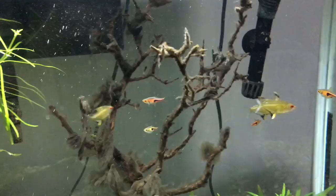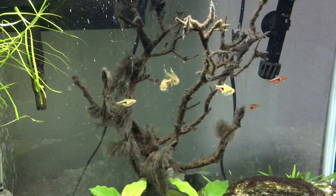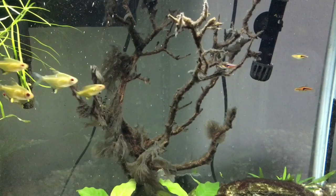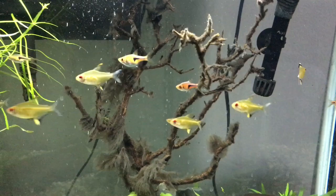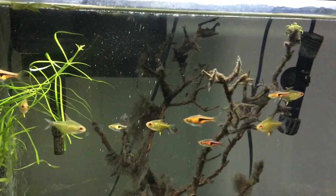Number two is Siamese algae eaters. They are really similar to bristlenose plecos with pretty much the same size but with a different body shape and color. They need to go in a larger tank in my opinion as they are more active swimmers — bristlenose plecos mostly just latch onto the side of the tank or on some decorations, while Siamese algae eaters can be seen swimming in the water column. Other than that it's pretty much the same deal: put it in there and watch it demolish the fungus.